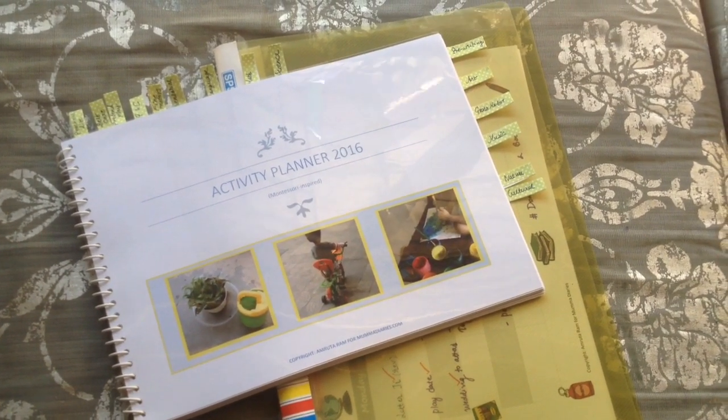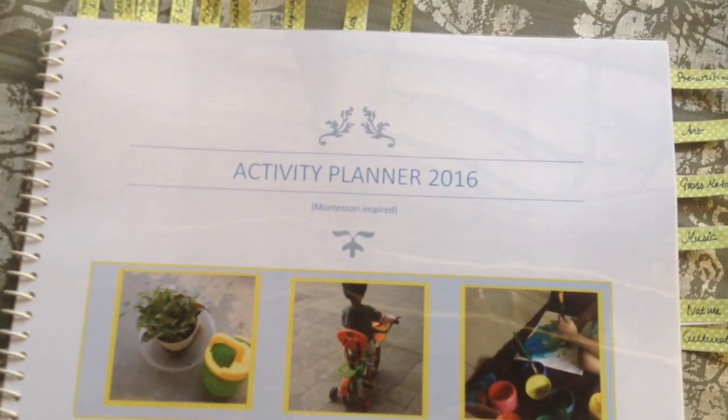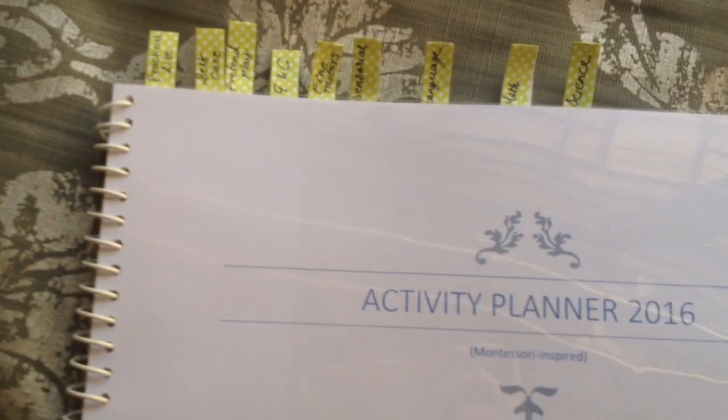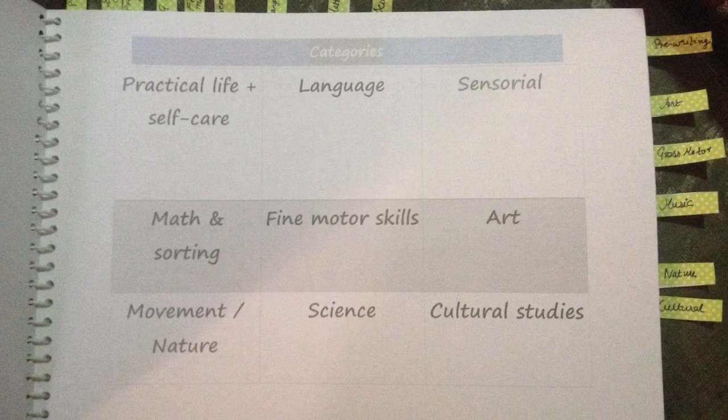I spirally bound this planner and printed it in landscape. I've further divided it into different categories, and each category has a list of some fun, hands-on Montessori or Montessori-inspired activities that you can do at home with your child.